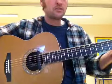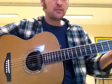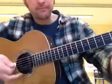Do it as slow as you need to do it. You don't have to keep up with me or go as fast as you can. Just take it at a nice slow pace and get the timing right.